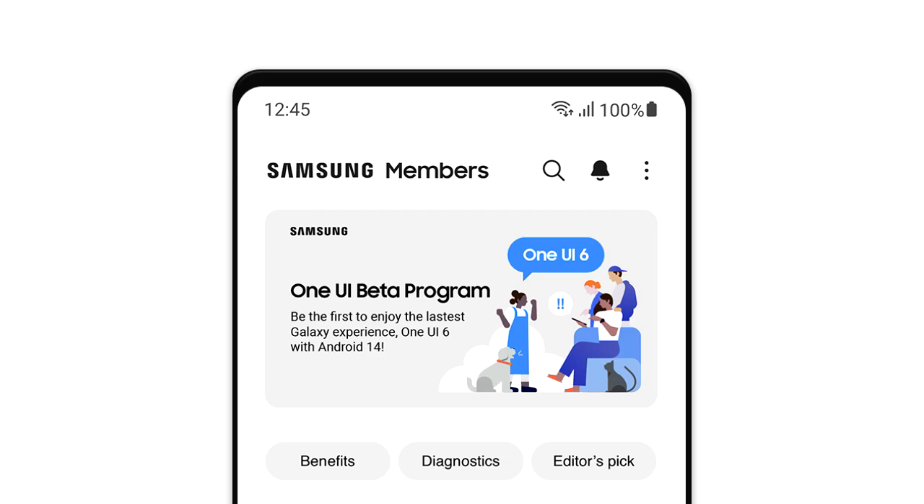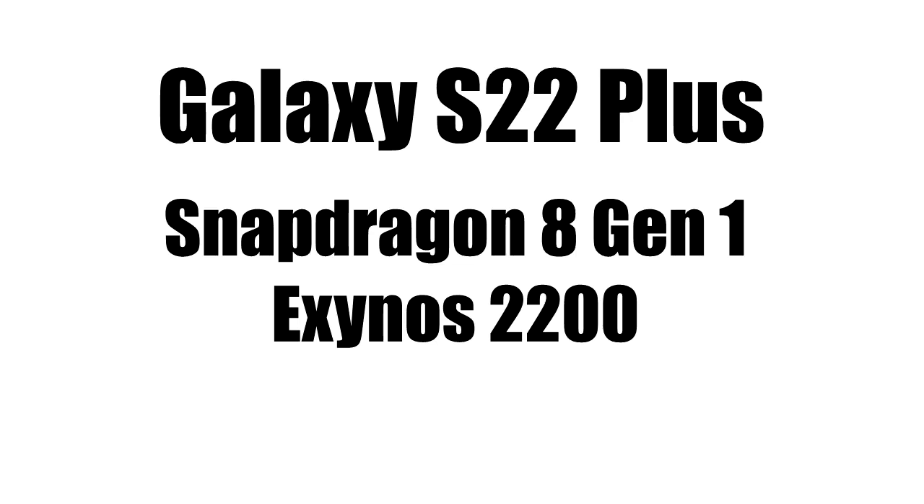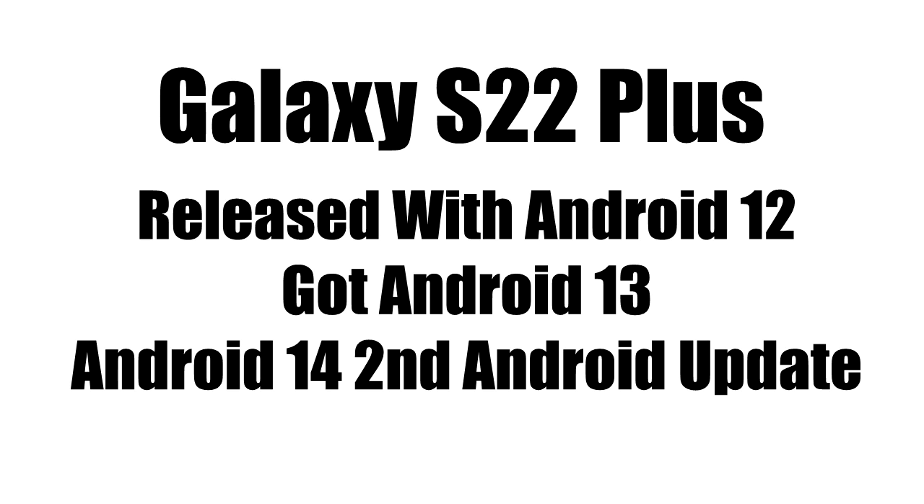You can join through Samsung's Members app. The Galaxy S22 Plus has a Snapdragon 8 Gen 1 chipset, and in some regions it comes with the Exynos 2200 chipset. Both of these chipsets are very powerful and more than enough to run Android 14, so you don't need to worry about any performance-related problems.